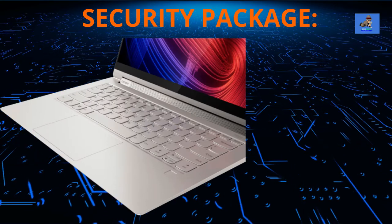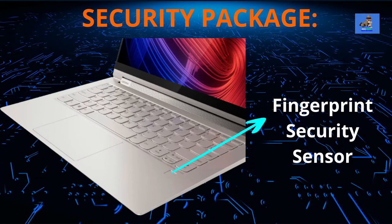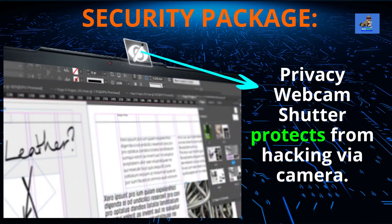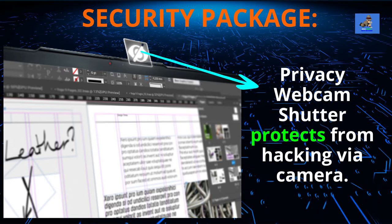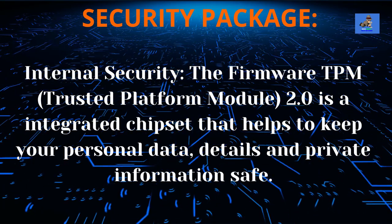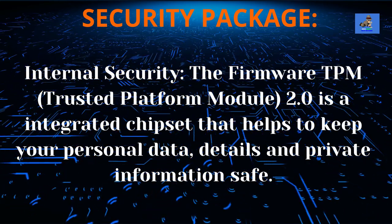The security package for the Yoga 9i breaks down this way. Physical security includes: one, the touch-style fingerprint reader on the palm rest that grants access to the laptop; and two, the camera privacy shutter in the webcam to protect from hacking through the camera and video manipulation. Internal security is the firmware TPM 2.0 integrated chipset that helps keep your data and personal details private and safe.